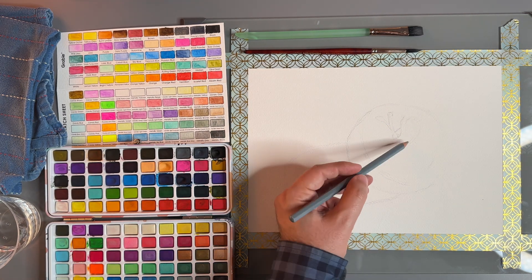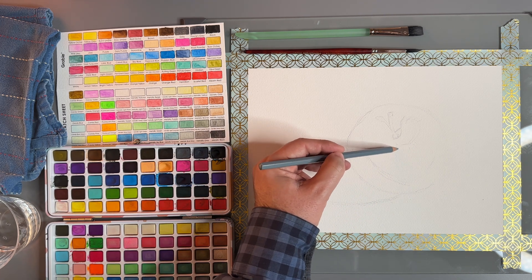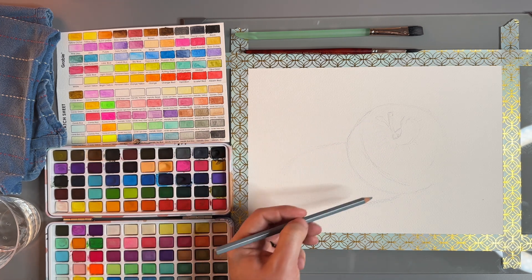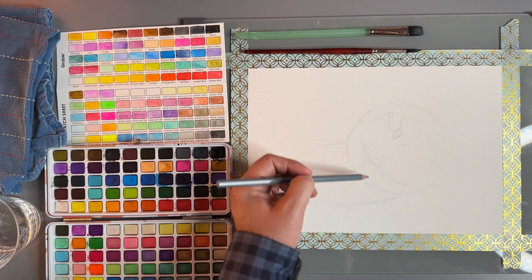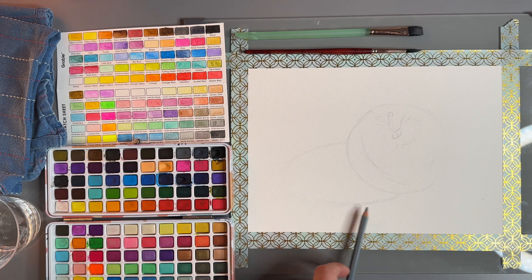You can give yourself a little bit of lines to remind yourself when you're painting with a brush what direction you want to move the brush. So there is our very, very light sketch.